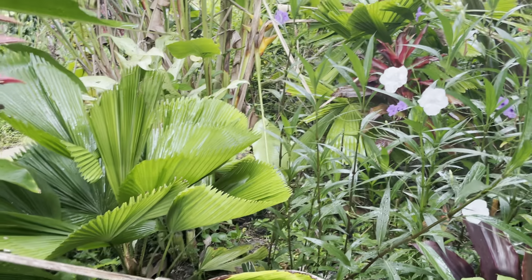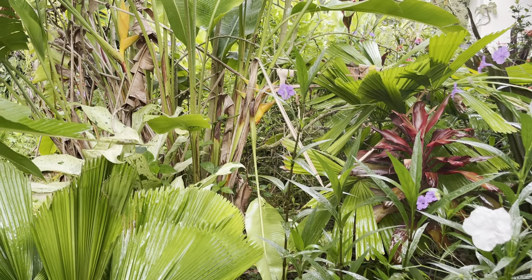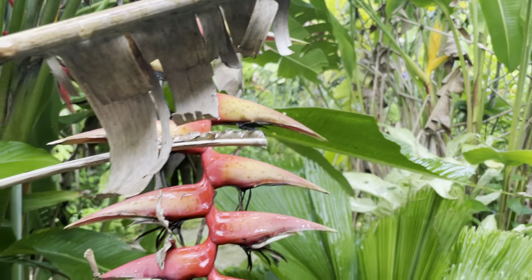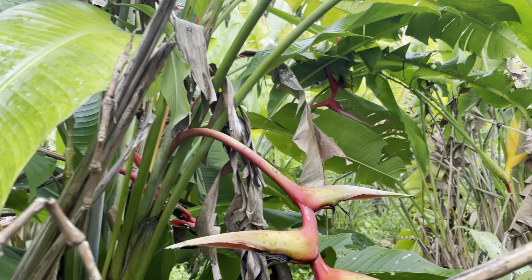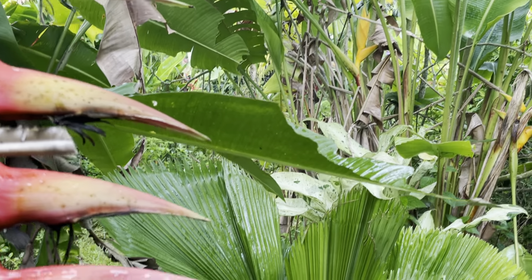I noticed the biggest change in our system within two weeks after applying biodynamic prep 500. I was sold after that on biodynamics. It's the first time I ever saw what soil aggregation was, but it can't happen on mowed lawn — the grass has to be undisturbed. That's a key part of it.